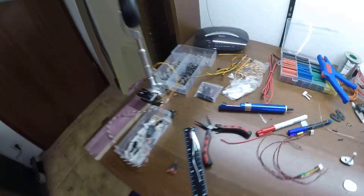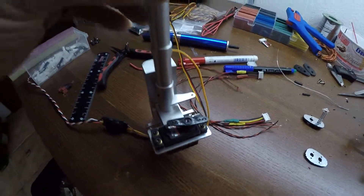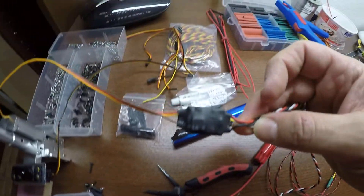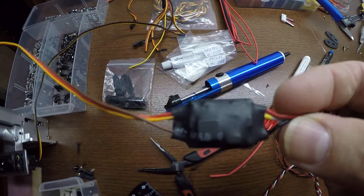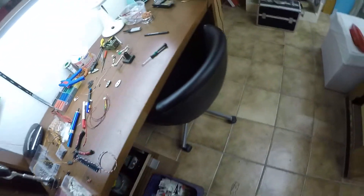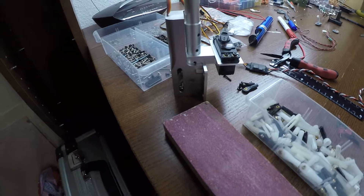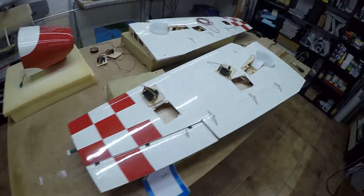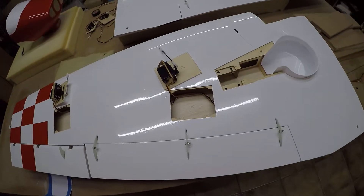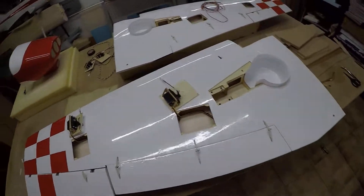Then I started with the landing gear. I screwed the servo in for the connection here. Then I soldered a little module — a step-down converter from 6V to 4.8V, because I read on the internet that these landing gear retracts from Hobbyking need that. So now I've glued in this step-down module, and now they have 4.8V, because I have 6V throughout the whole plane.